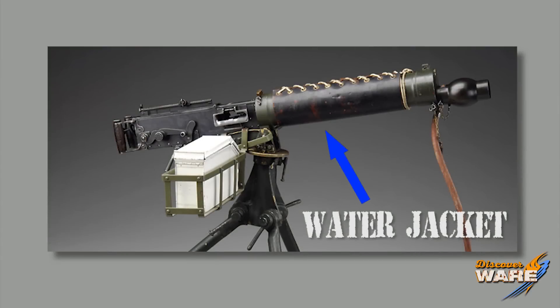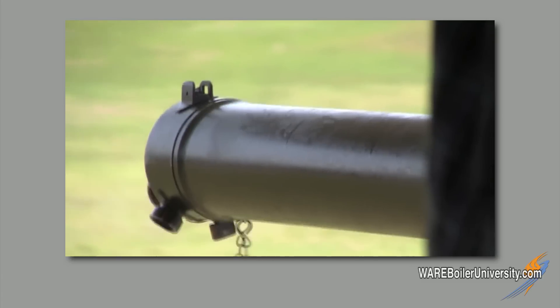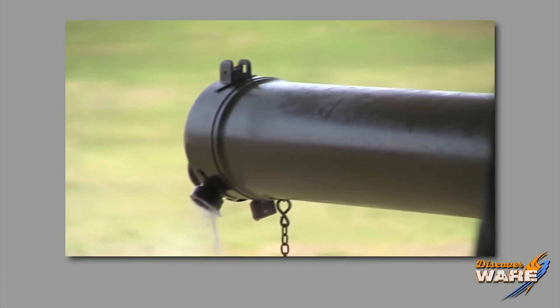Now, with that many bullets flying out of there, those barrels get red hot. Here's how they kept that barrel from melting down — they cooled it with water. That big cylinder around the barrel is called a water jacket. So, in one end went water, and on the other end came out steam. If you can believe it, it got so hot the water would boil and turn into steam, as you can see here on the video.